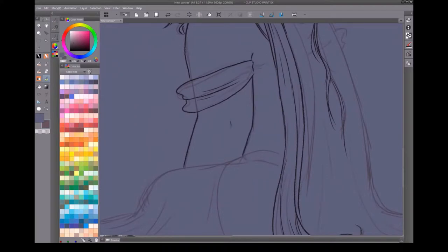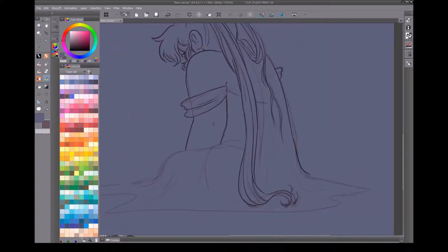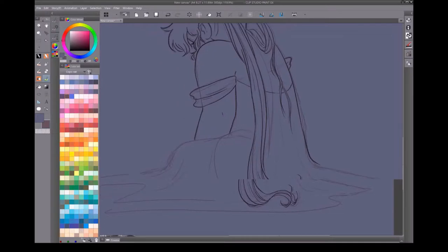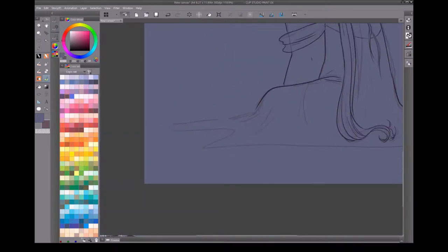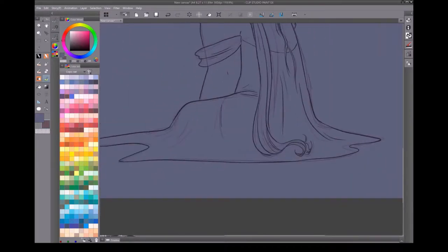I turned the sketch layer off when I get done to see if I missed anything — and you'll see that I did, because I completely missed her shoulder that's on the other side.